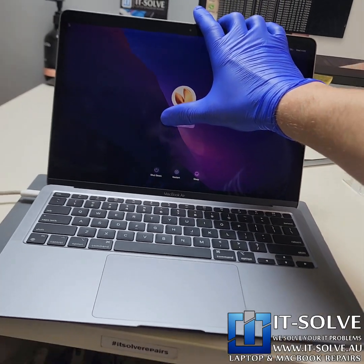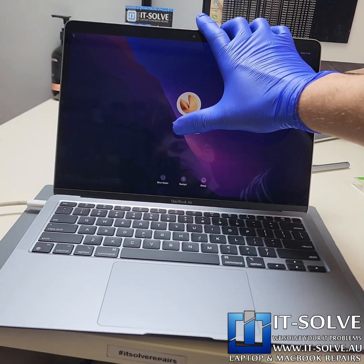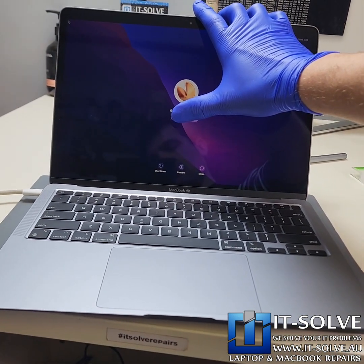Another successfully repaired MacBook. If you need the service, feel free to get in touch. Thank you guys for watching.